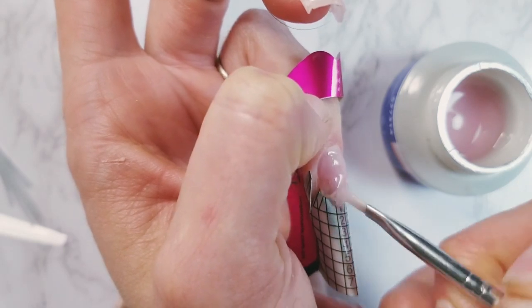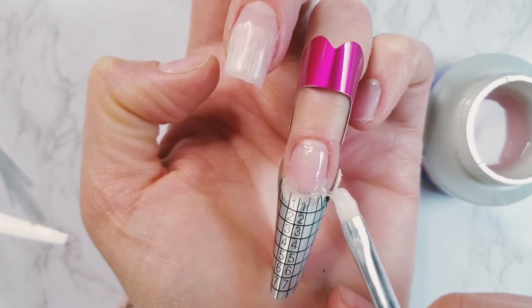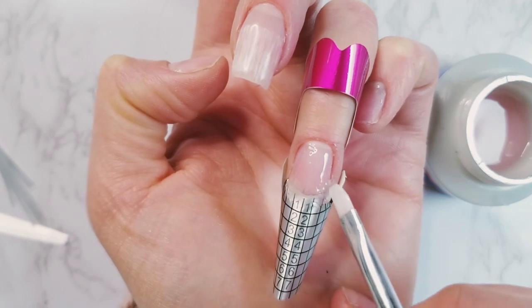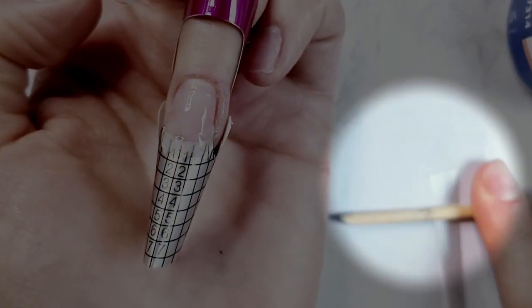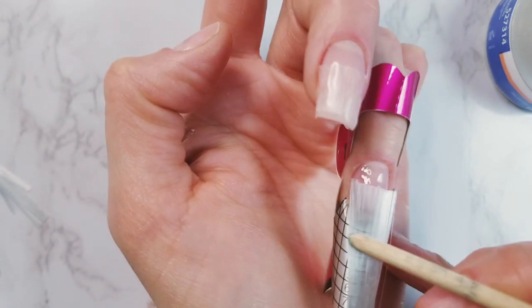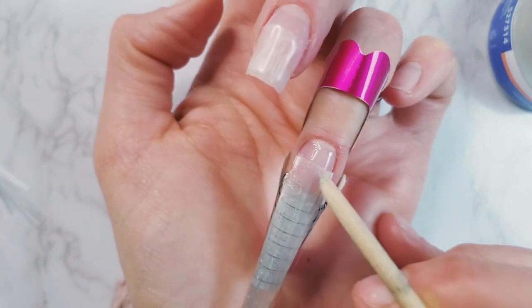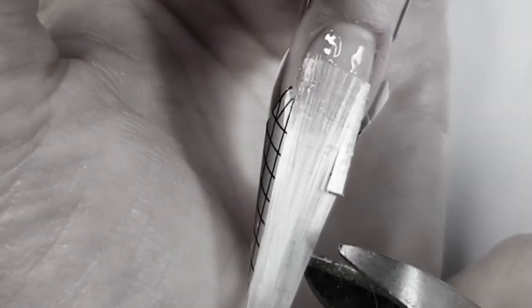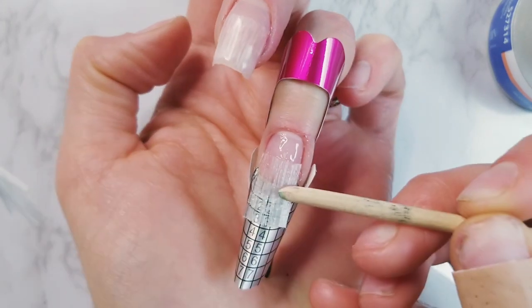I applied a thin layer of IBD gel and went over the paper form to create an extension base. I didn't apply base gel first because I still had a thin layer of that on my nails, but IBD gel definitely needs a base coat. I rolled fiberglass with an orange stick to smooth it out, which is easier done ahead of time, then applied fiberglass on top of the IBD gel and used the orange stick to help the fibers spread and stick to the gel. I then made a big mistake — I started clipping fiberglass before curing. I should have cured it first, but it's manageable.